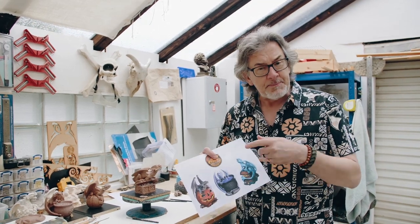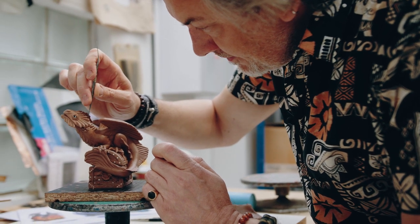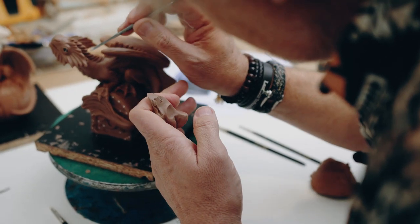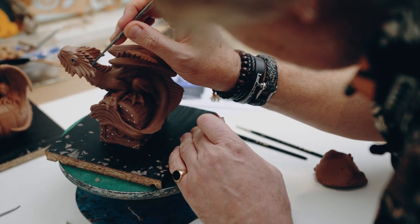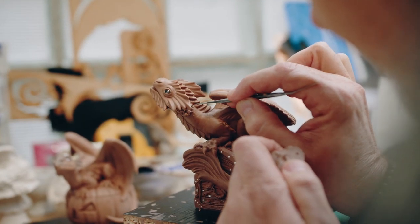First, with any sculpture you've got to start with the design. She mocked up some designs and kind of left me to add in the fine details. How I start these is I make up a mixture of my own wax and then manipulate it into the dragons. Each one takes approximately about two weeks to do.